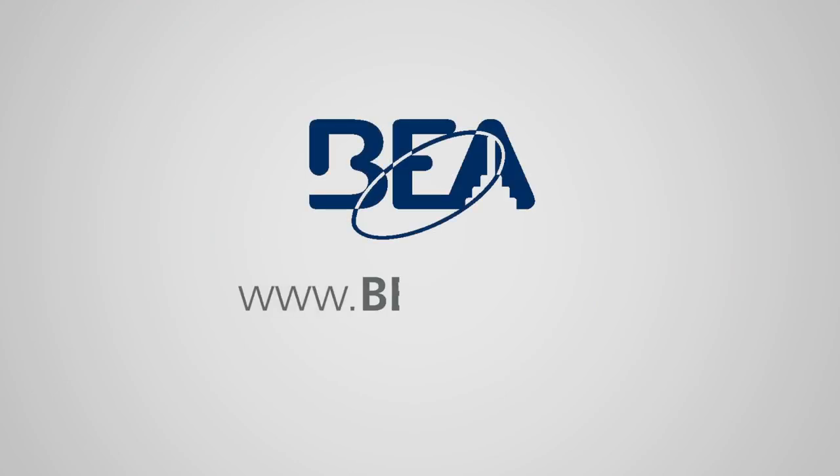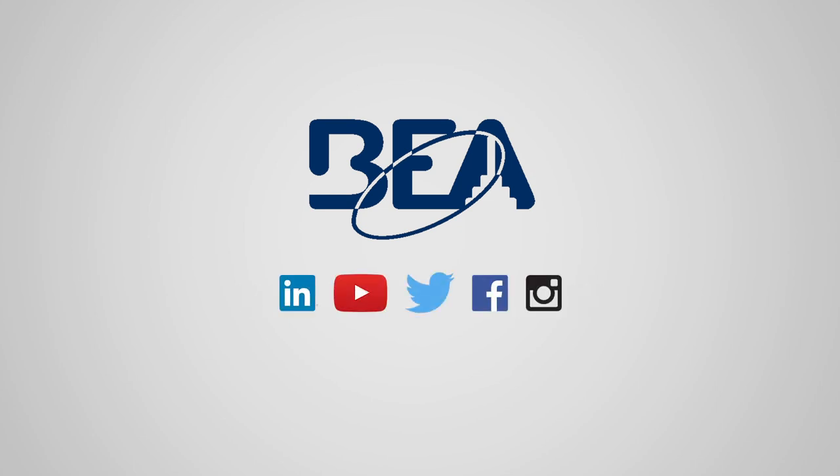Contact your BEA sales representative or visit www.beainc.com to learn more about BEA's 900MHz transmitters and receiver.